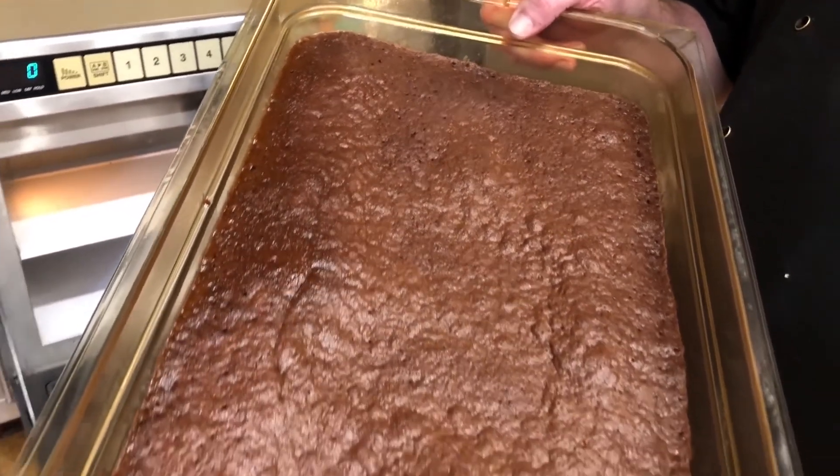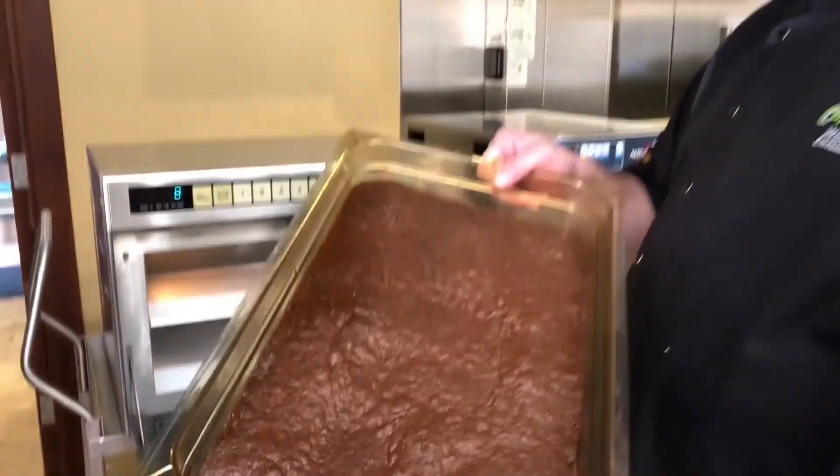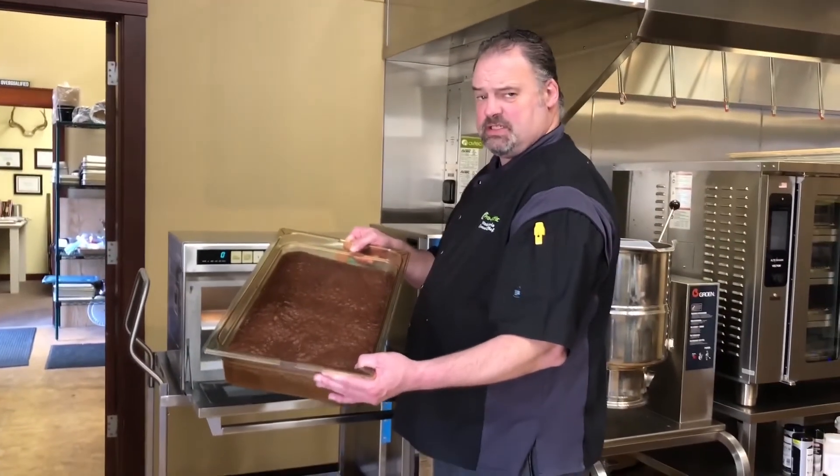Looks really nice and moist, and we're going to let this cool and rest and then we're going to cut into it and check it out. Maybe make some ice cream sandwiches out of it.